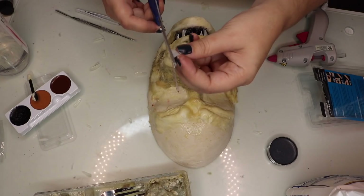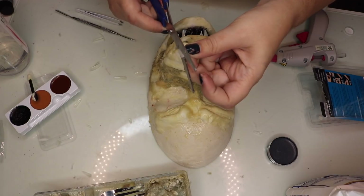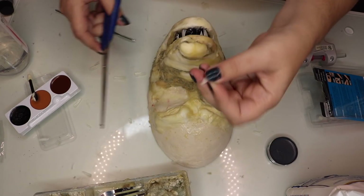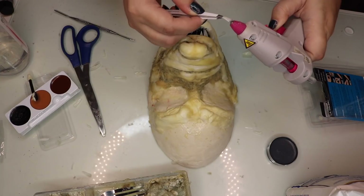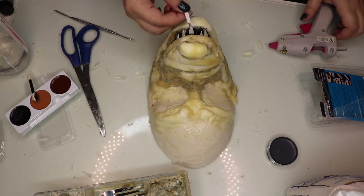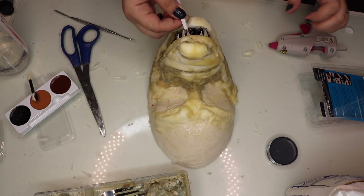We're going to let it dry overnight, at least 24 hours, and when it's completely dry we can start working on it. I'm going to start with some fake teeth, and for that I'm using fake nails and shaping them in the form of a triangle. Then using hot glue, I'm just going to glue them into the mouth.